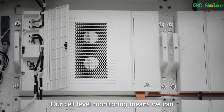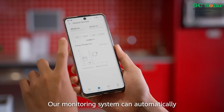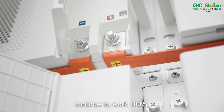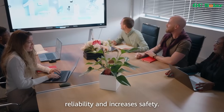Our cell-level monitoring means we can remotely identify issues before they become big problems. Our monitoring system can automatically isolate the problem and notify you through our app, while all of the other battery packs continue to work 100%. This reduces downtime, increases reliability, and increases safety.